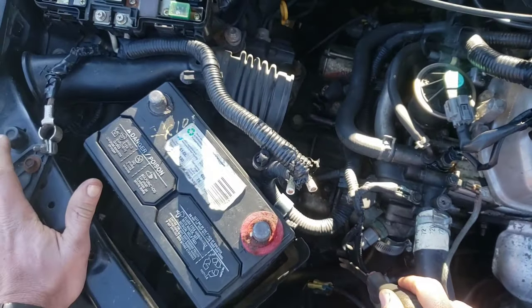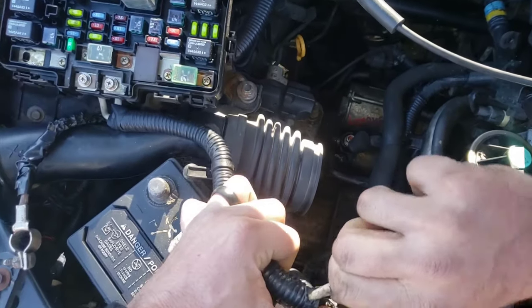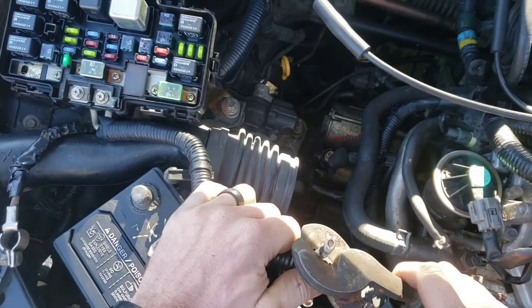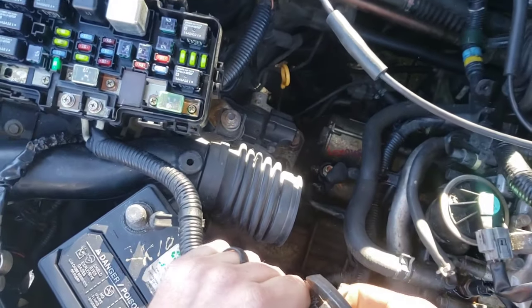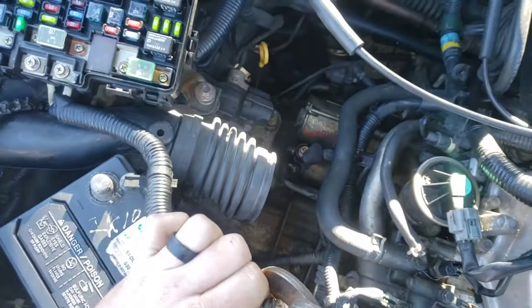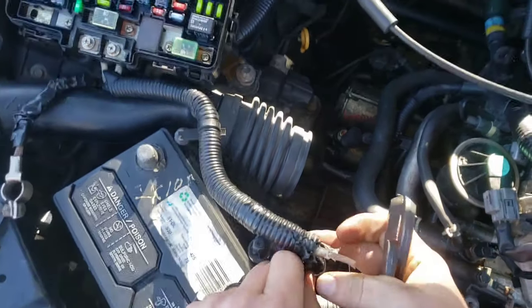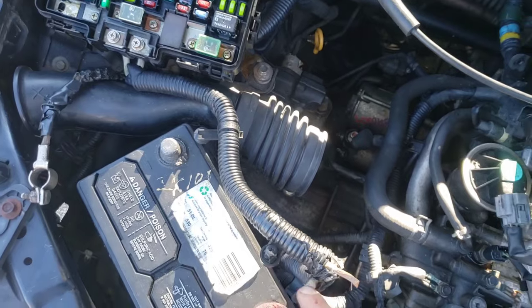Now we're gonna look at this wire and I'm gonna take a little wire cutter and get right about there - that much exposed is plenty. I'm just gonna bite down on it a little bit, then start to spin and pull. It needs a bit more cutting, so I'll bite down a little more, keep spinning, and pull - and look at that, we didn't even cut any wire. That looks good. We're gonna do the same thing for the other side.